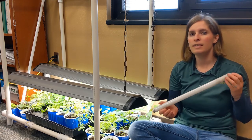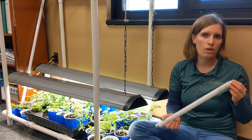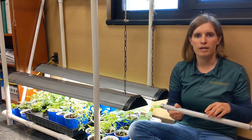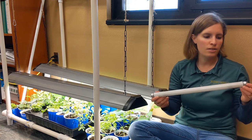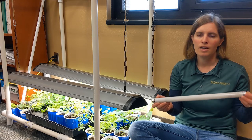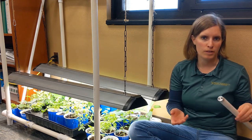However, for seedlings, it's the quantity of light, not the quality of light, that they need in order to grow — especially since we'll be transitioning them outside. Full-spectrum T8s work great if you have house plants that you want to grow and keep inside year round, but the cool white bulbs for the purposes of starting seedlings work really well.